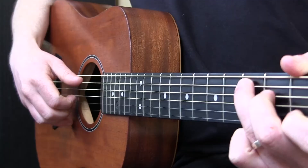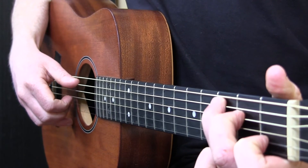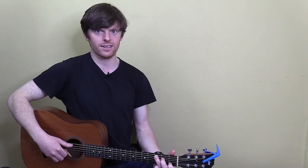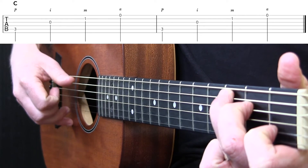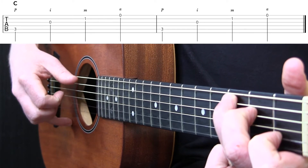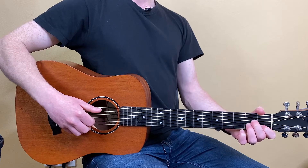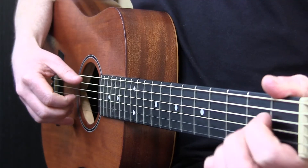For chords like A, A minor, and C, all we're doing is moving our thumb down to the A string. On my C chord, my thumb is now on the A string and I do the exact same thing — the exact same practices work. Same with A minor, same with A major.